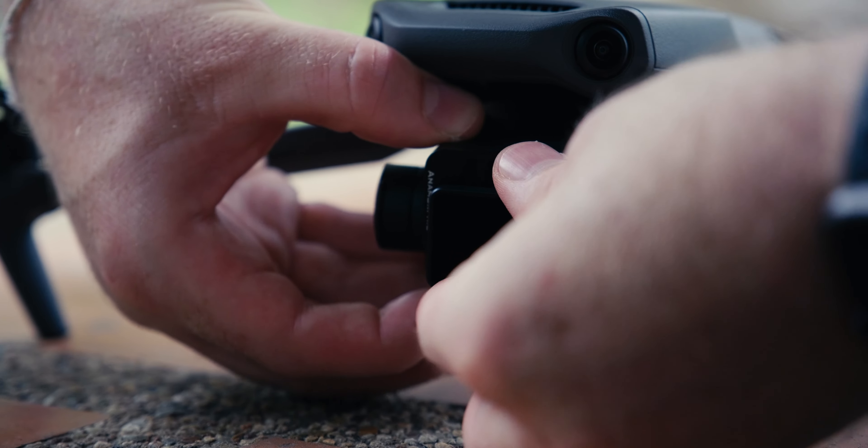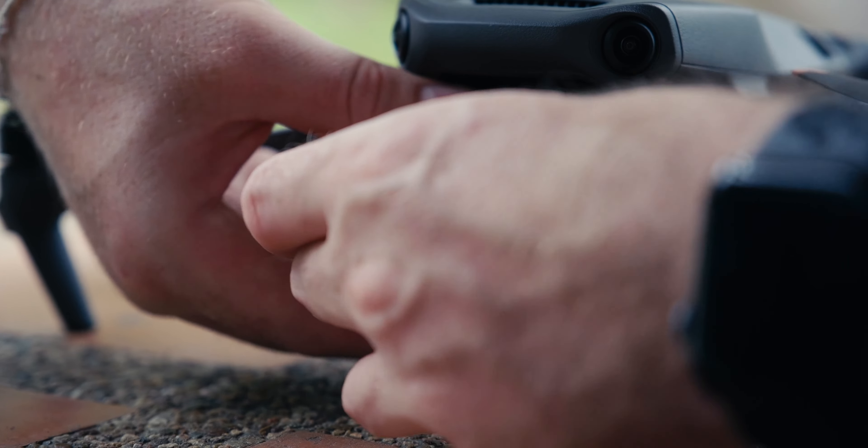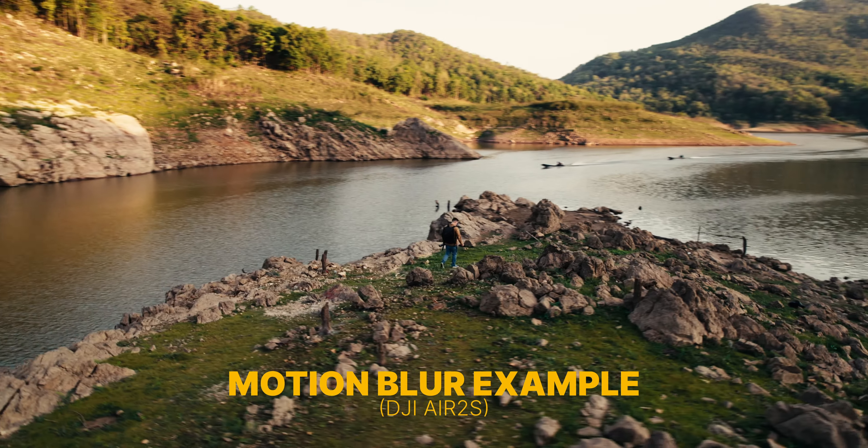I had the problem that I couldn't get ND filters — they just weren't available — so I'm exposing via shutter speed here. It's not really a problem when drones are high up in the air because you don't really see much motion blur. But when you fly close to objects it's quite visible, so I would actually prefer having ND filters. If ND filters are available in your area, definitely buy some — especially sets with ND32 and ND64, since shooting at f1.7 is very bright and darker filters really help.